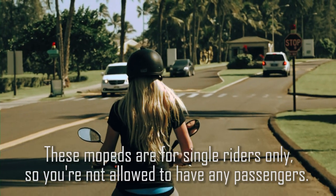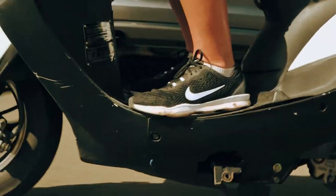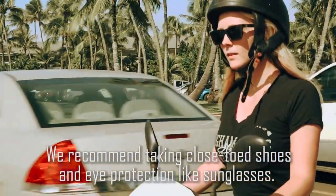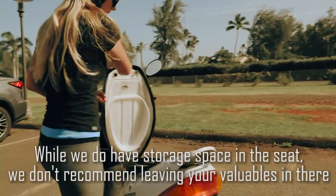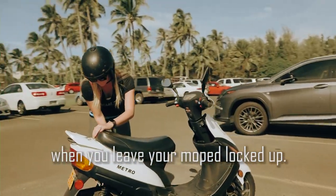These mopeds are for single riders only, so you're not allowed to have any passengers. We recommend wearing closed-toed shoes while driving and also eye protection like sunglasses. While we do have storage space in the seat, we don't recommend leaving your valuables in there when you leave your moped locked up somewhere.